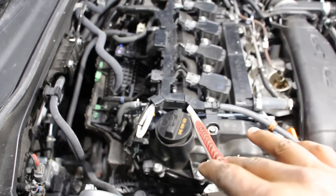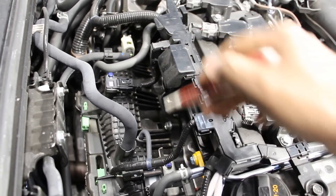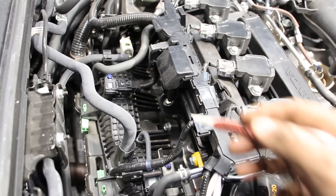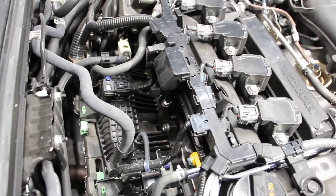The high-pressure fuel pump sends fuel down underneath the fuel rail, which is under the intake manifold. That injects fuel at very high pressure into the combustion chamber. A disadvantage of having direct injection only is that you may have to clean the intake ports periodically, because gasoline isn't injected into the airstream before it enters the engine.